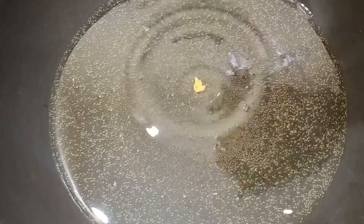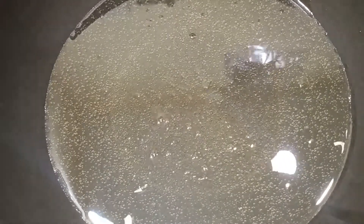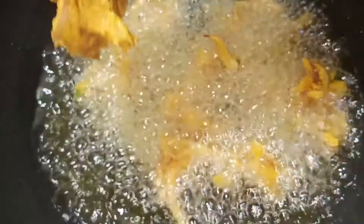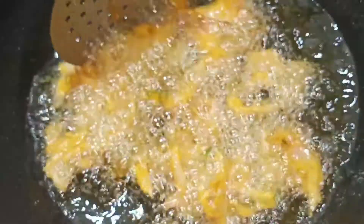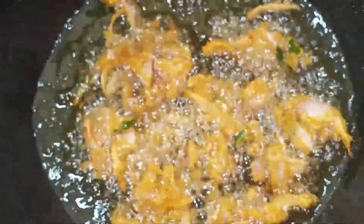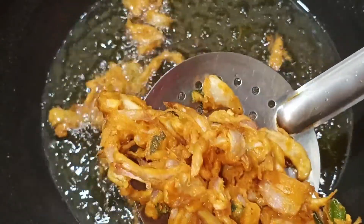Put it in deep-fried oil. I will test it and put it in. I will try to make the heat right. Put it in a high flame first, then put it in medium flame. Add the ingredients and fry on medium flame.